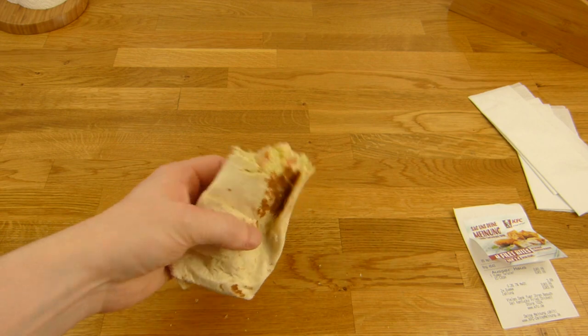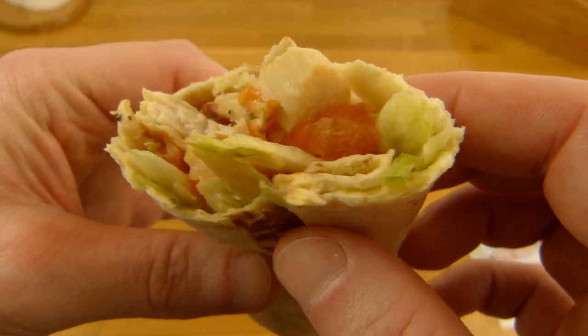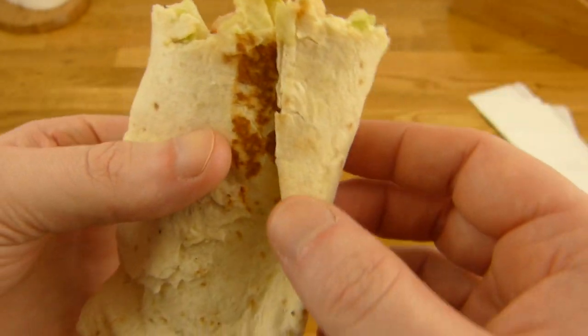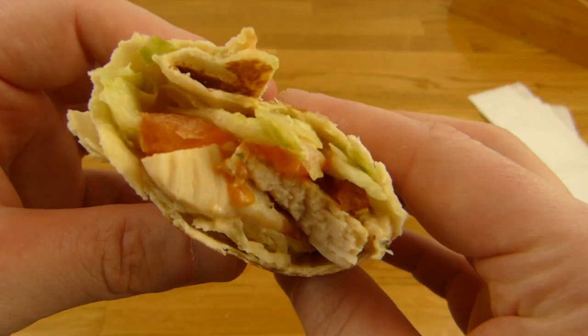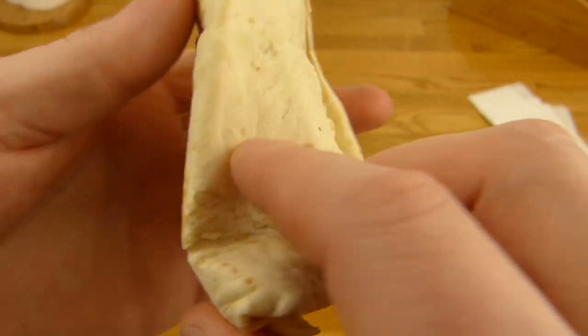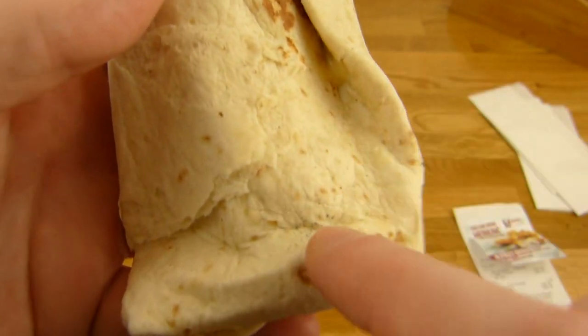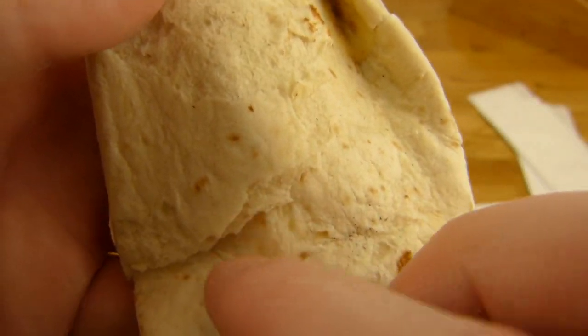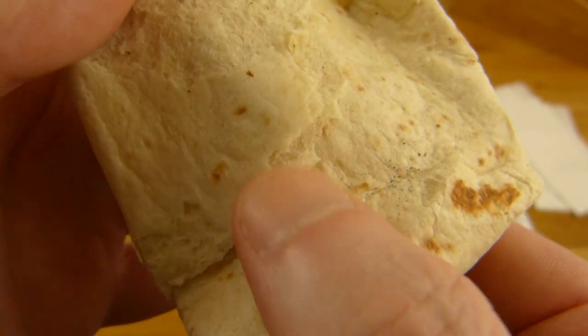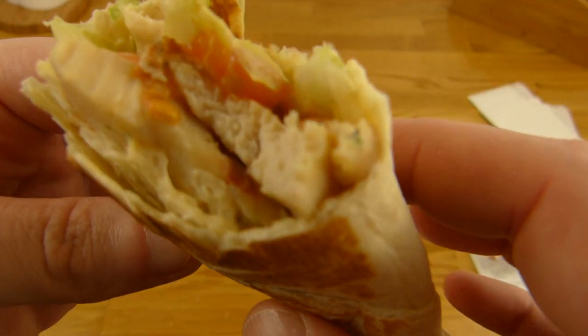Unfortunately it doesn't quite look like in the picture. The chicken looks very good, but the rest is somehow a bit sparse. There could be a bit more salad or something. This tortilla or wrap - whatever you want to call it - is a bit too firm or crunchy for me. It should be softer, but it's not too extreme - you can eat it.